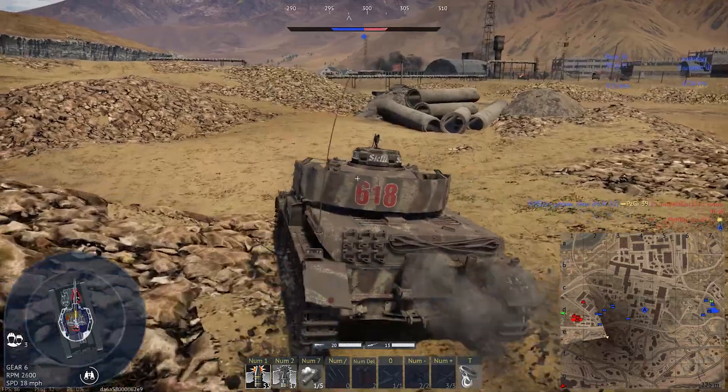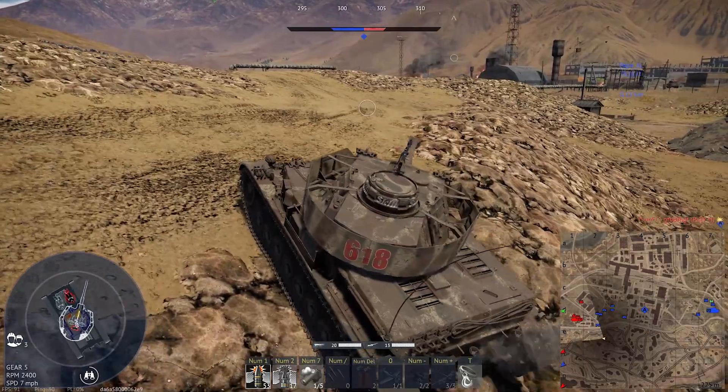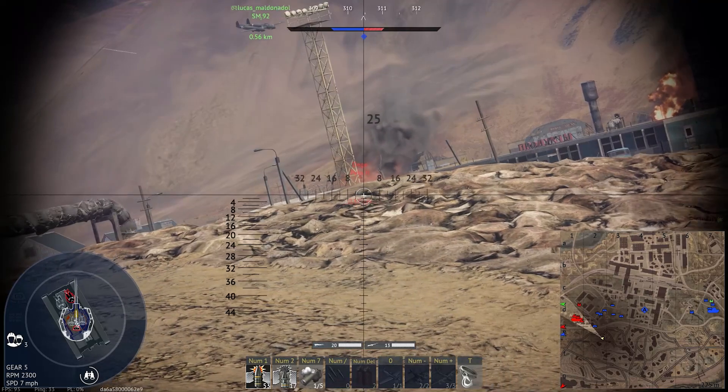The PBK V2 — that vehicle is surprisingly deadly. Not much armor, but stuff just goes right through it. It doesn't kill a lot of people when it does it.